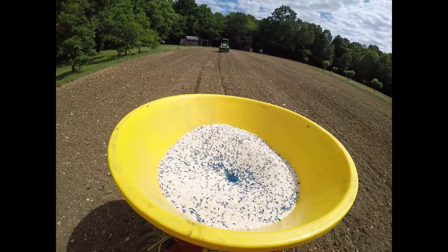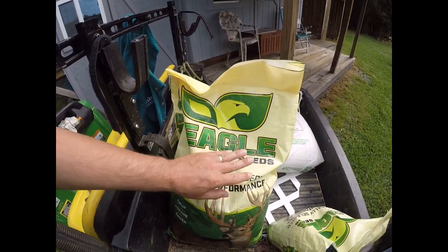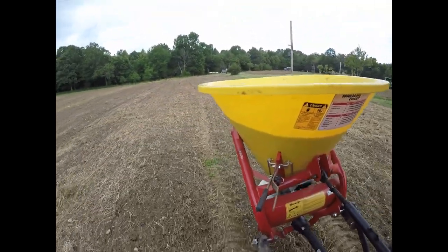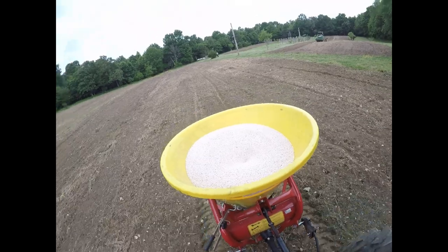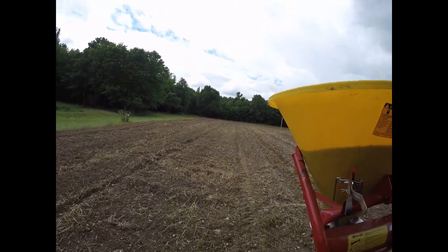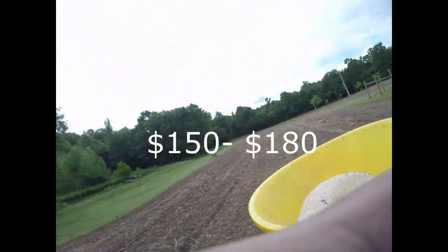Depending on where you purchase your clearfield sunflowers, the price can vary slightly, but in general you can expect to pay between $10 to $12 per pound. They come in 5, 10, 25, and 50 pound bags, which is great if you're only planting one acre. The seeding rate when drilling is about four to five pounds per acre. Because we have reduced germination and heavy deer predation, I seed three times the label rate when using the disc harrow, so we put 15 pounds on our back one-acre field — that's between $150 to $180 to plant one acre of sunflowers.